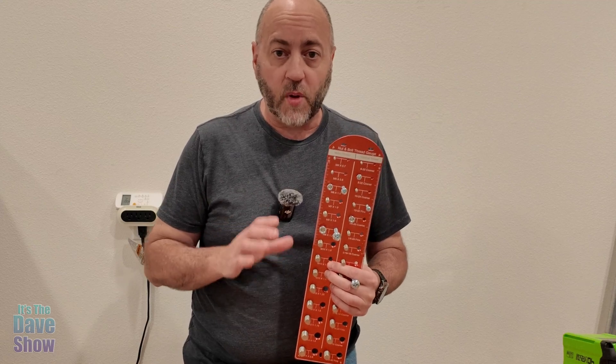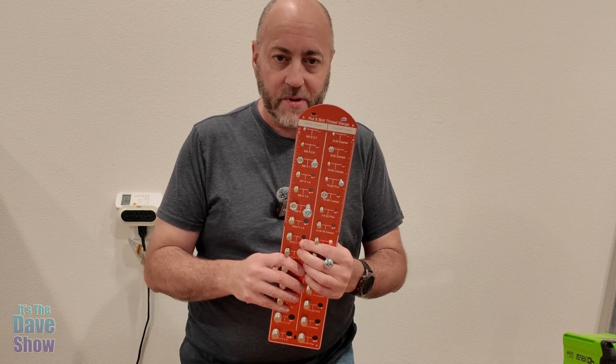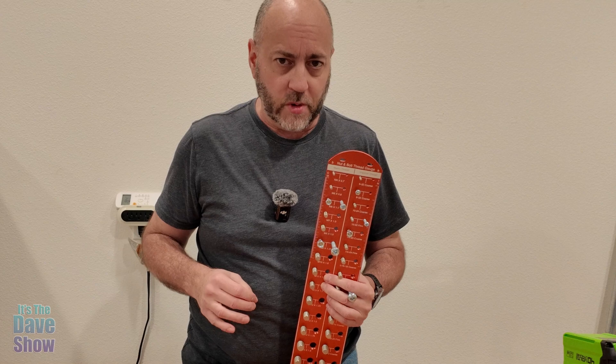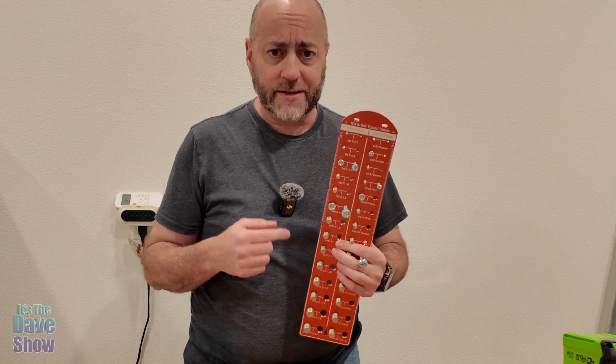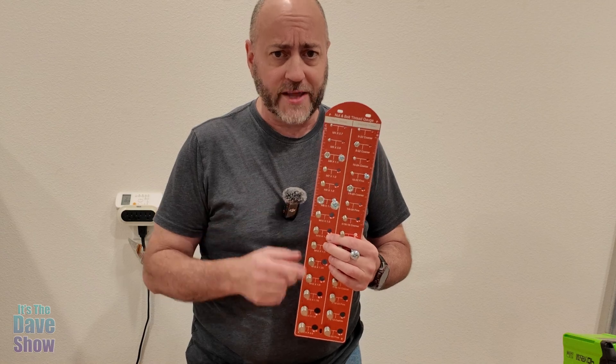Today I'm here to talk to you guys about this nut and bolt thread gauge, right here. The company did send me this product for review, but they want me to show you what it is and what you use it for. So let's come on in and take a closer look at this thread gauge.